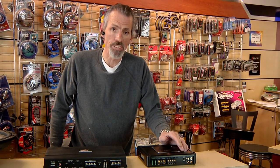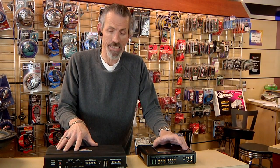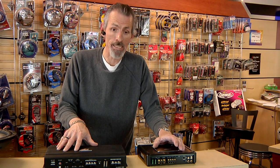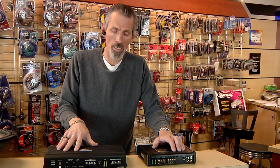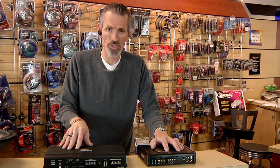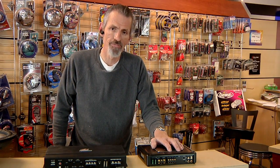The advantages to a D-class monoblock versus a stereo amplifier are that a D-class monoblock can actually run at a lower impedance, it actually puts out more power, it draws less current from the battery, and it doesn't build as much heat. And this is kind of where the industry's gone now — more with the D-class monoblock when it comes to subwoofer amplifiers.